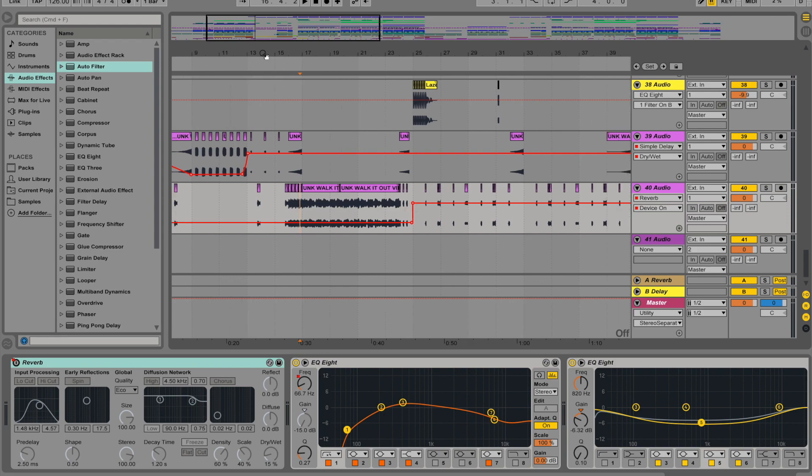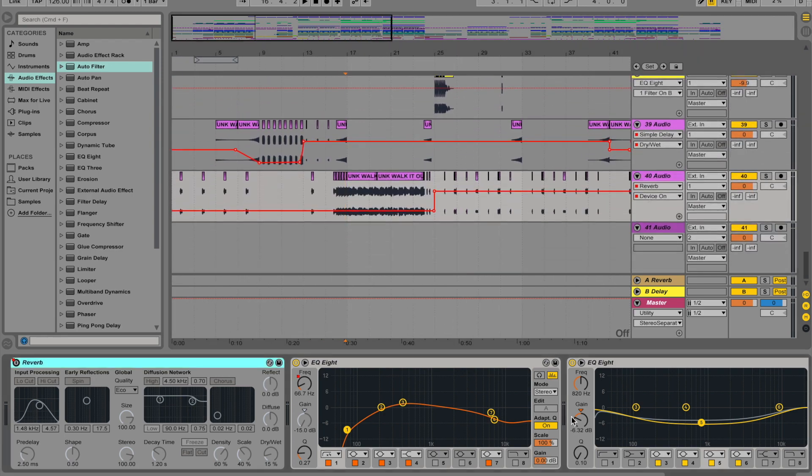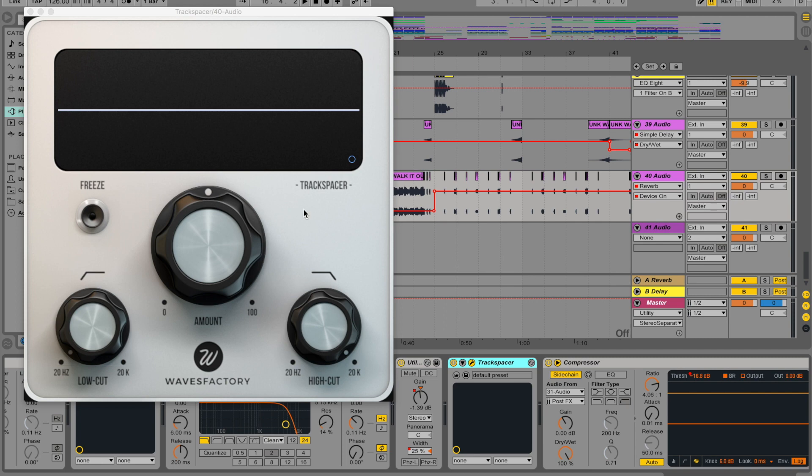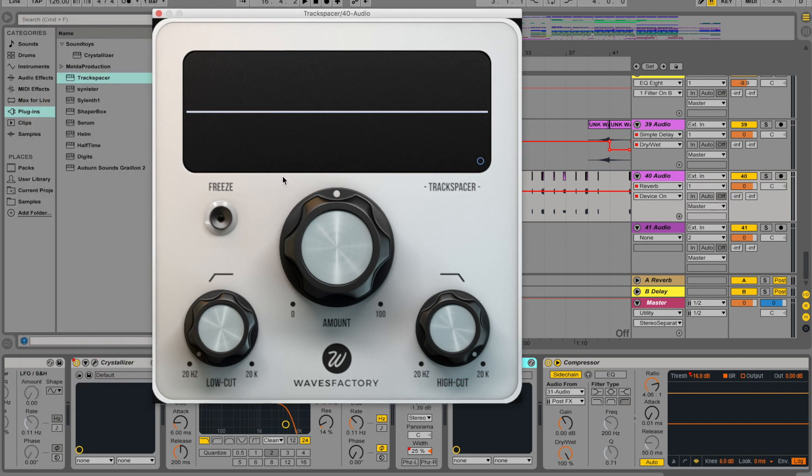There's another tool I like to use — I didn't use it on this one but I have before: Track Spacer. Track Spacer is essentially a sidechain compressor but it responds to frequencies, so it's really good for carving out parts of instrumentals for vocals to stand out. Basically this tool evaluates what frequencies of your vocals are the most prominent, then scoops those frequencies out of any track on a ratio that you predefine. You can even tell it to ignore things below 300 Hz, so the bass can still come through and won't be compromised.